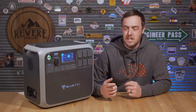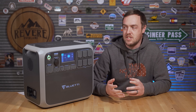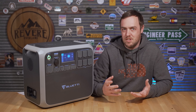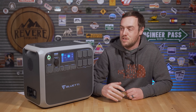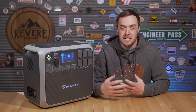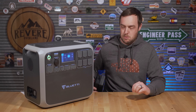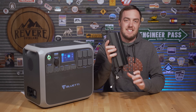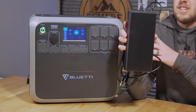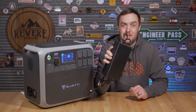To charge this you have four options: the wall charger, the car charger, solar, or solar and the wall charger simultaneously. The car charger is kind of useless — it takes 18 hours for a full charge. A much better option is the large power brick, which will fully charge it in about six hours. Get two of them and you can charge the whole thing in about three.